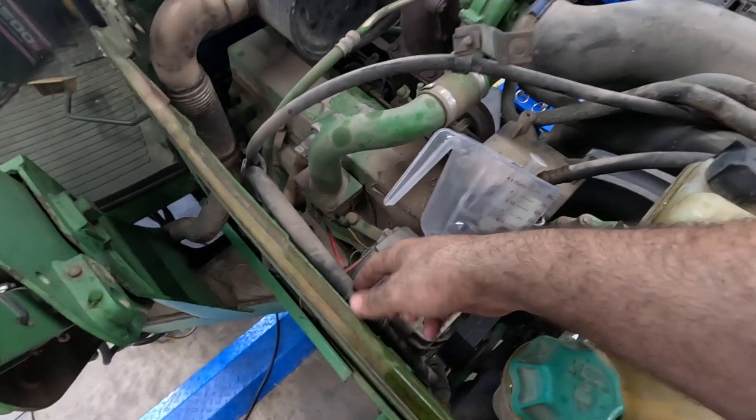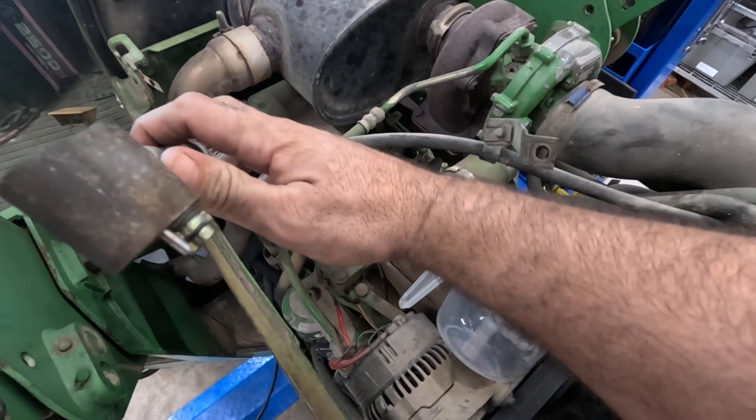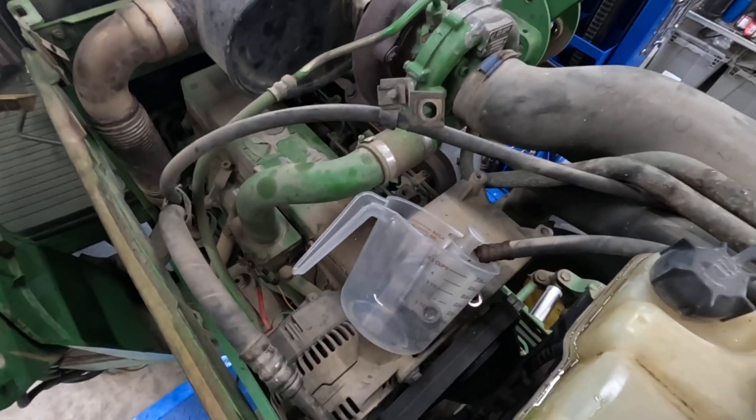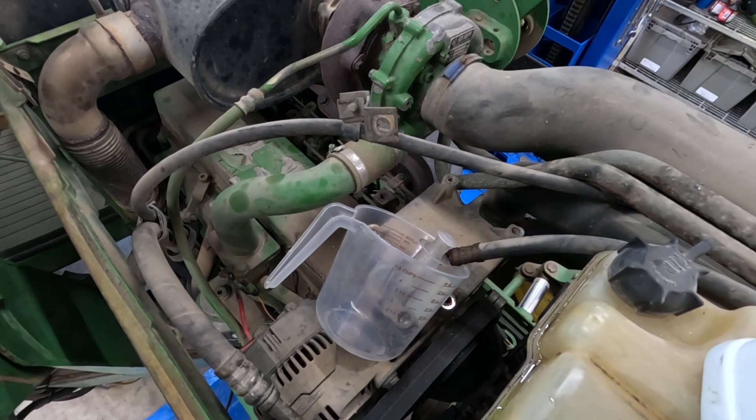Replace the o-rings — that's something you always want to do here. Replace those, and replace the dryer if you have one on it.